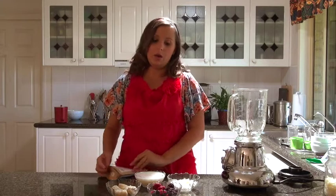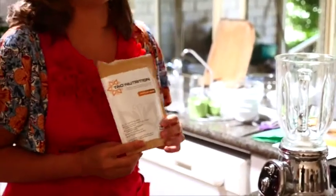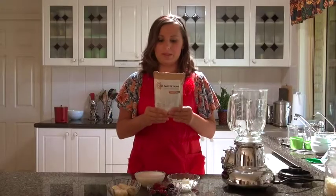Hi, I'm Lee Chantel from VivaVegan.net and welcome to this week's smoothie. We're going to make a mixed berry smoothie with some of the new Vanilla Bean Town Nutrition. This is a vegan protein powder. Thank you to Bianca from Town Nutrition for sending me this.